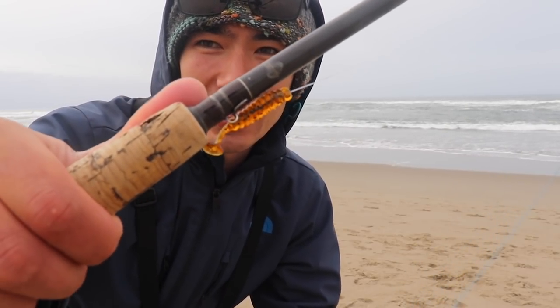There are a lot of different colors and styles. They have paddle tails, there are curly tails. But this is the one that I like — the pumpkin seed paddle tail. One of my favorites. So I'm going to use it out here in the surf today and see if we can catch some perch.